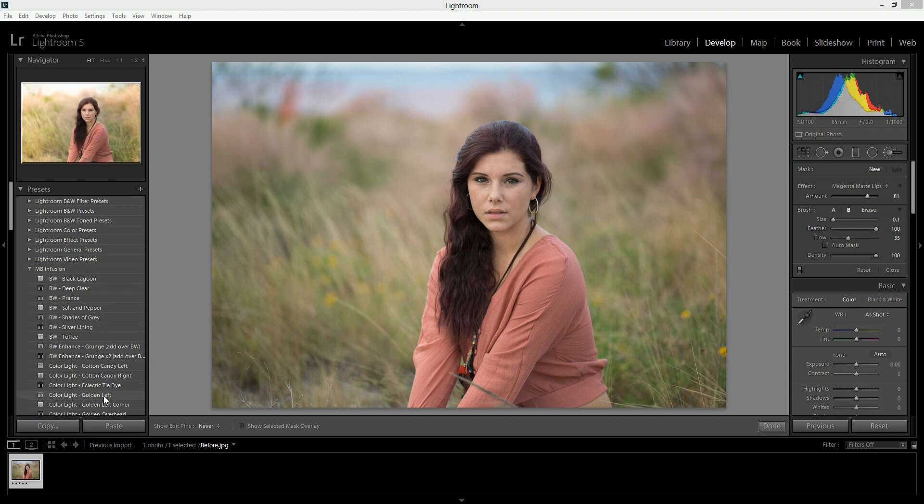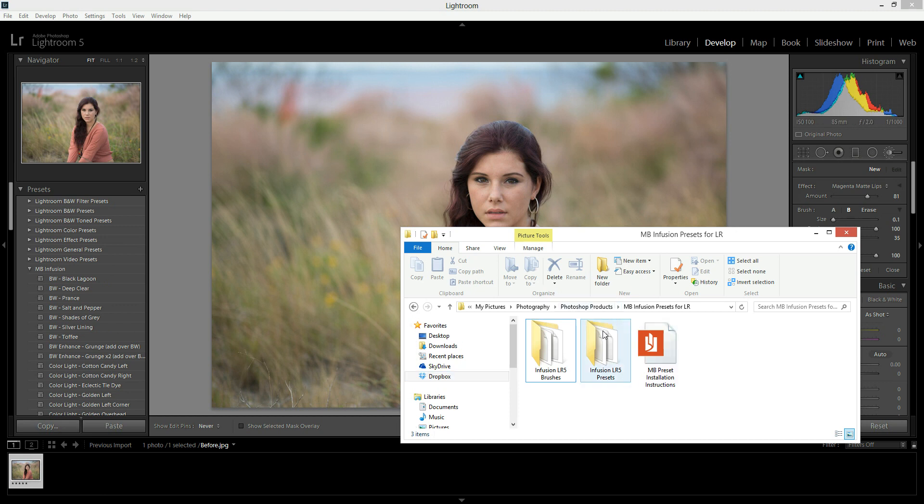I already have these presets installed, but I'm going to show you how you would install them on yours. The first thing you're going to want to do is download your product from your email or from your account on my website. Then you will extract that zip folder, and inside you will find three things: the folder for Infusion brushes, for the presets themselves, and for the instructions. These instructions will help you if you don't feel like finishing this video — feel free to close it out and read those if you prefer.